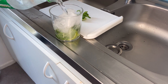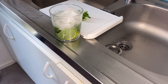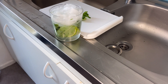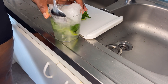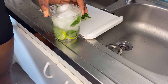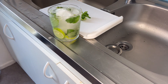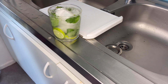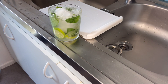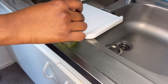Then you pour your Sprite on it, and it's done — it's very well. Give it a little decoration for it to appear nice.